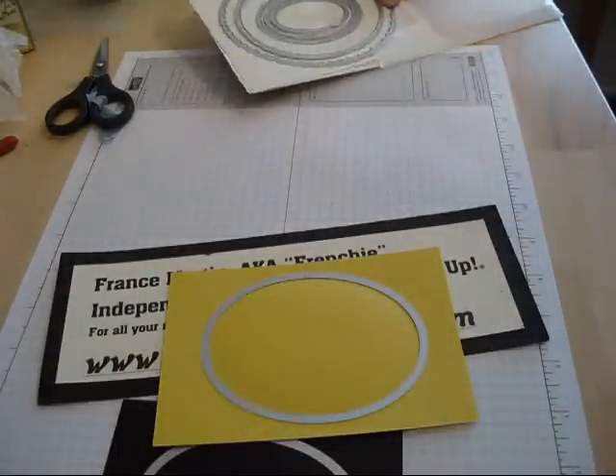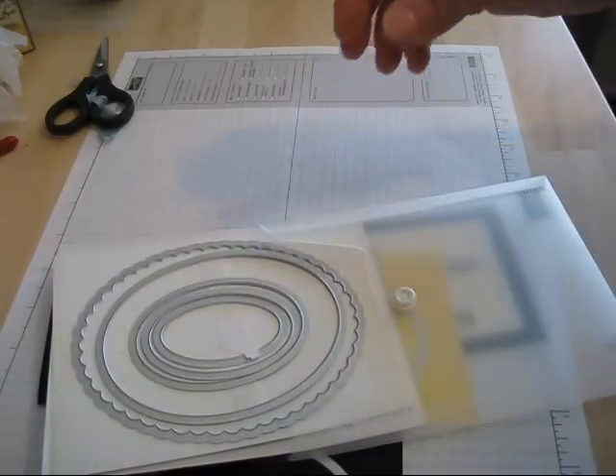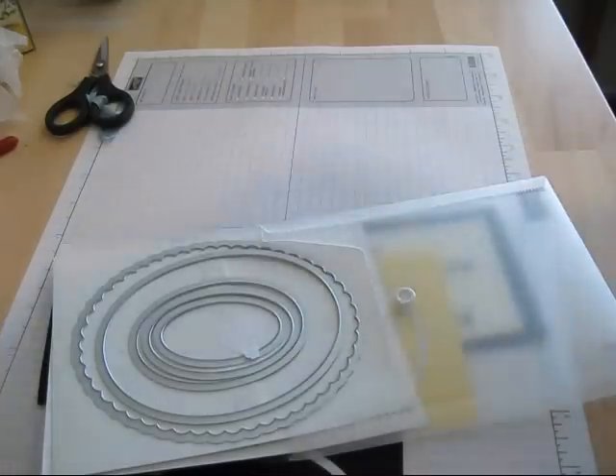First thing you're going to need is your framelits — the oval one — and that's the one in the spring catalog on page 4. It's the oval collection. So again, it's on page 4 in the spring catalog.